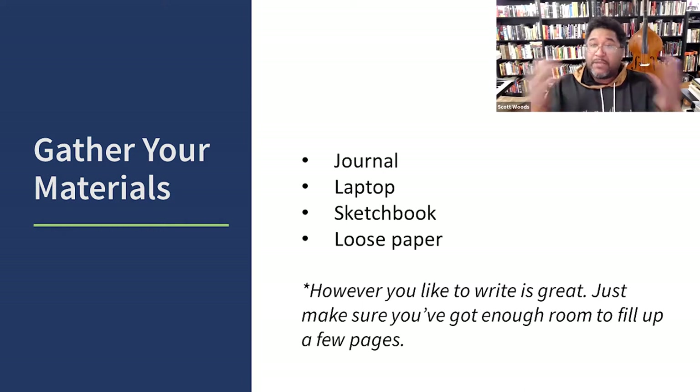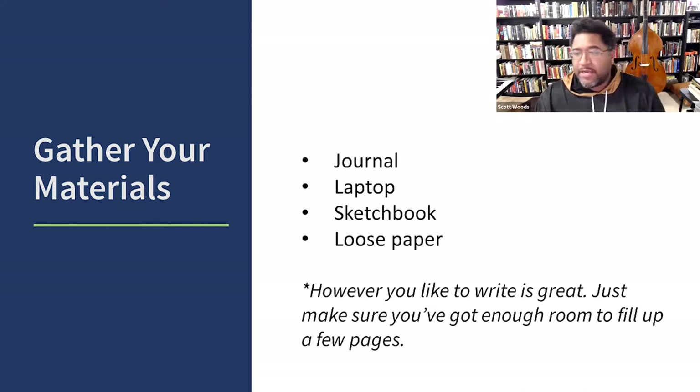As we begin the workshop today, I want you to go ahead and get whatever it is that you use to create. If that's a journal that you write in long form, if that's a laptop, if that's a sketchbook, loose paper — whatever way you write is the right answer. Just make sure that as we go through here, you leave yourself some room to maybe go back to the work and reference it.